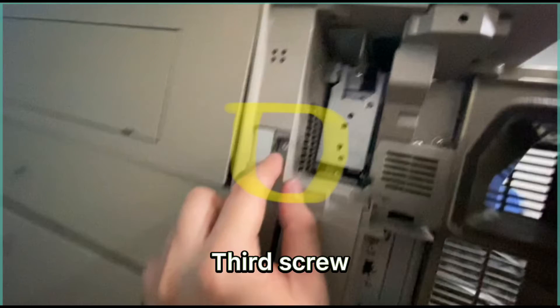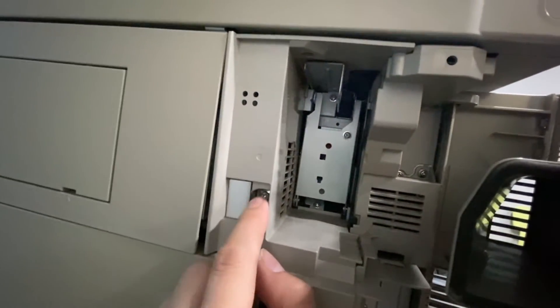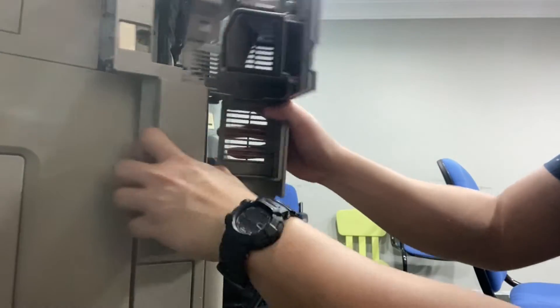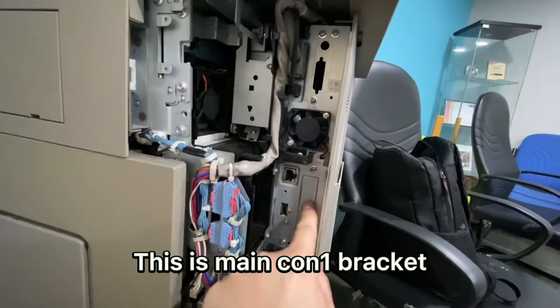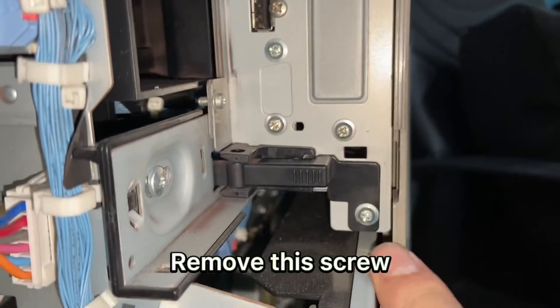The fuser is already removed. Next, I will work on the fuser sleeve here. You really want to take the fuser apart carefully so you can access the components and work on the spread of the fuser unit.